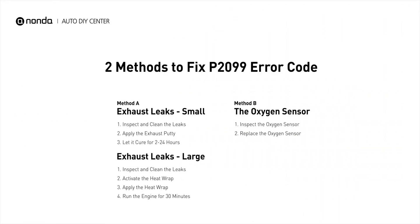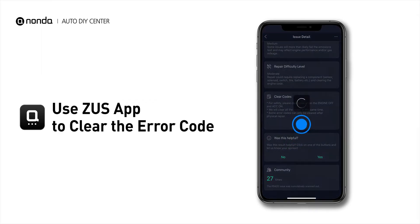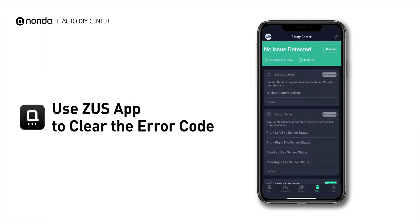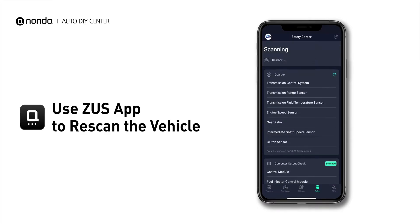So here are two of the most practical solutions to fix the P2099 error code. After the repair, you can now use the Zeus app to clear the error code, and tap the Rescan button one more time to make sure everything is fine with your vehicle.